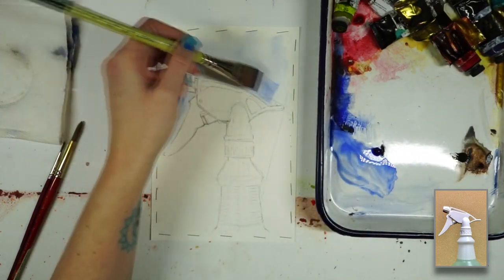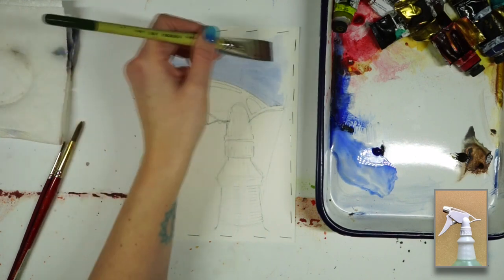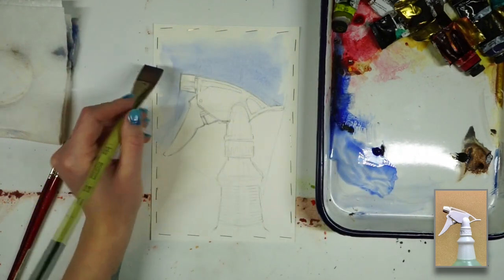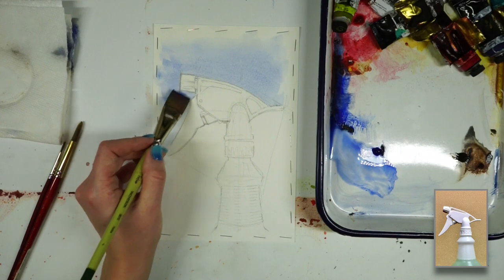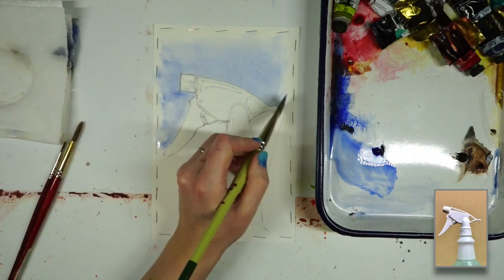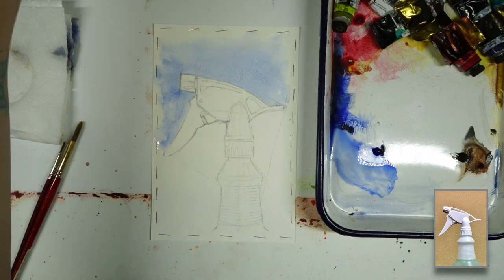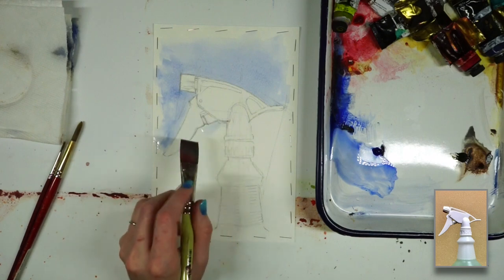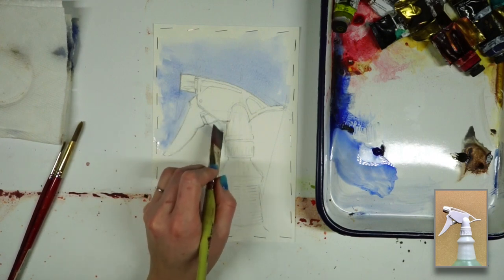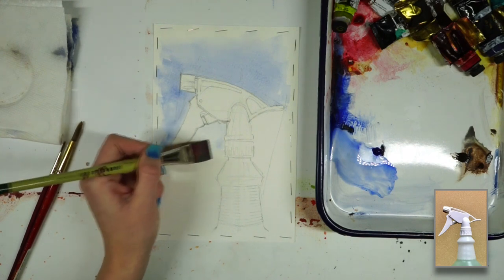I'm just going to start with kind of a medium wash for the background. I can always go in and darken it if I want, but I don't want to have too similar values to the spray bottle itself — I want some nice contrast. The bottle itself is mostly white and light values anyway, so I think I can get by with some dark washes. Down here it's mostly in shadow, so I might go with a lighter wash in this area to help push the contrast just a little bit.